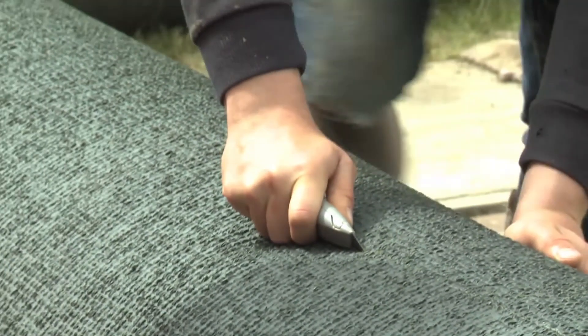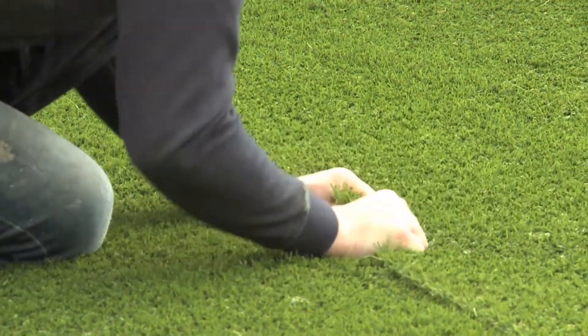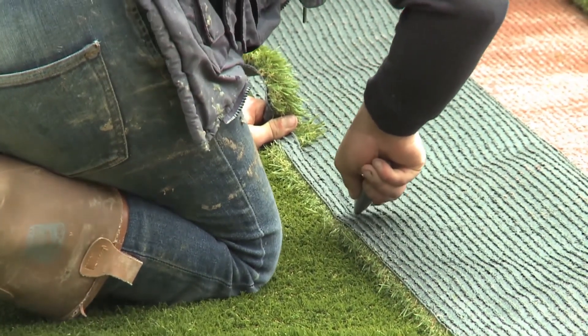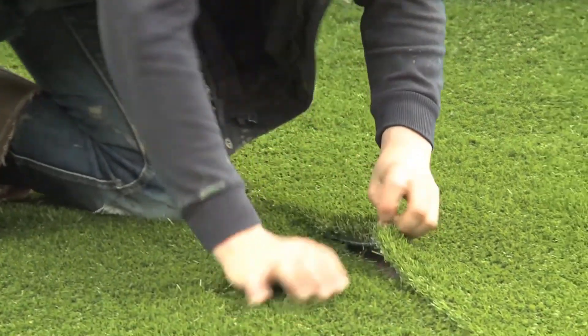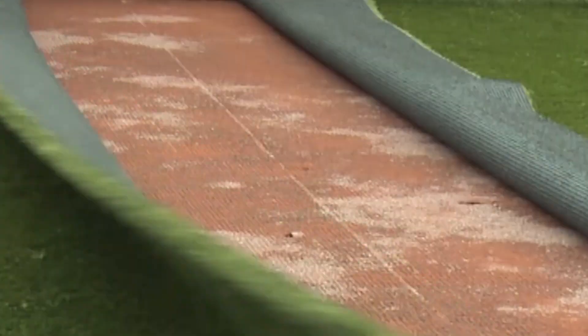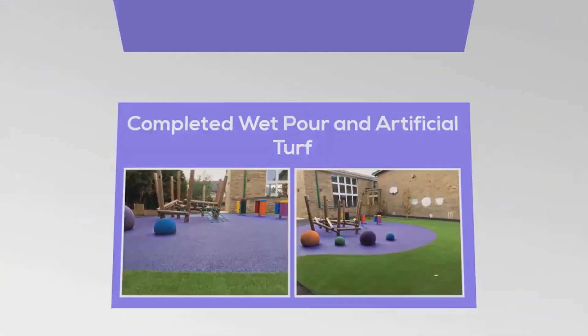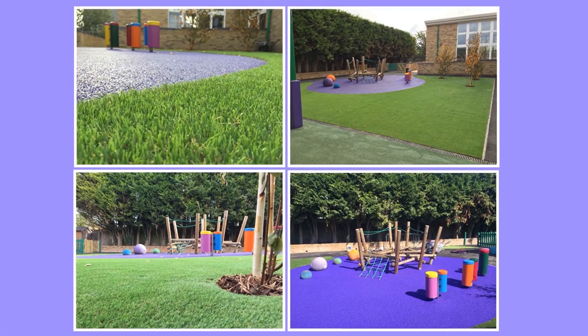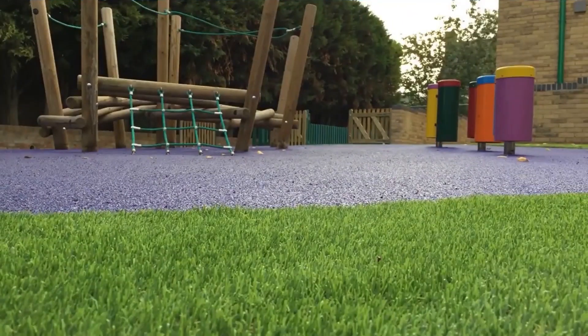The final option for playground surfacing is artificial grass. Some may prefer artificial grass surfacing for their playground facility, as this surface type is often popular for those installing their play area near an artificial sports pitch. This is a really good option as there are many different types of artificial grass surface you can have fitted depending on your budget and requirements.